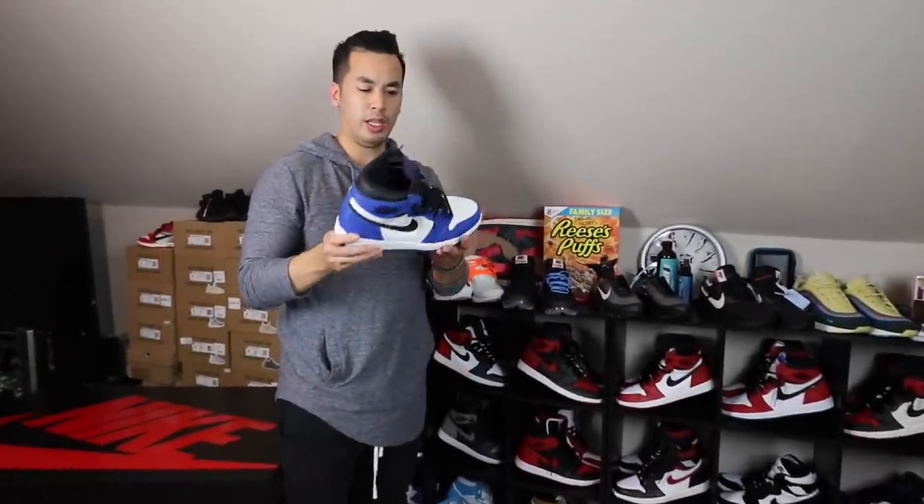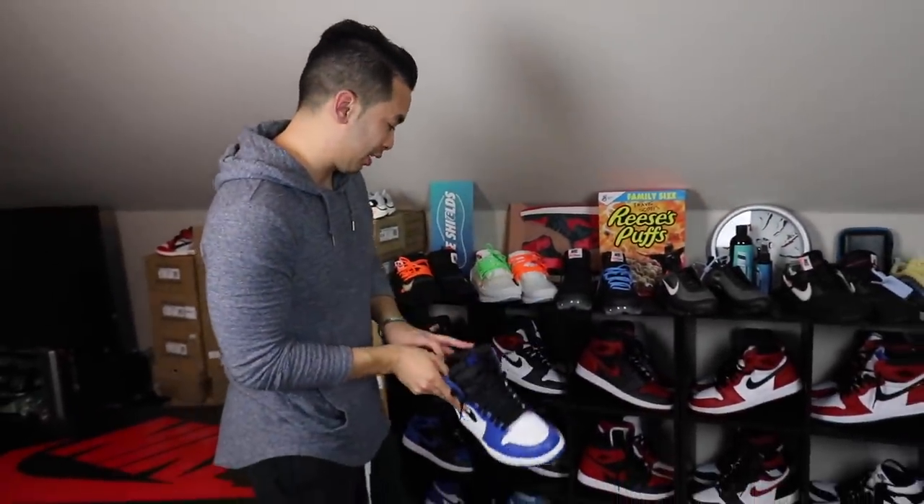Game Royals — you guys know about these? At the time these things weren't going for anything, and now look at them — they kind of skyrocketed. This is a shoe that made me realize that with 1s you just never know about a shoe, especially when these first came out. I could have had like 20 pairs of these things.